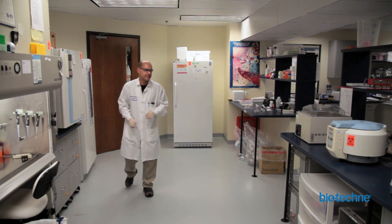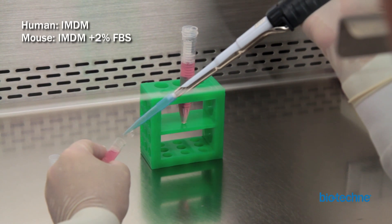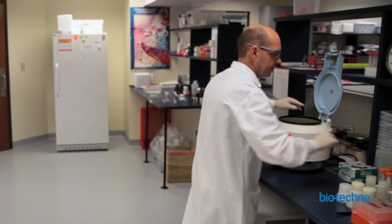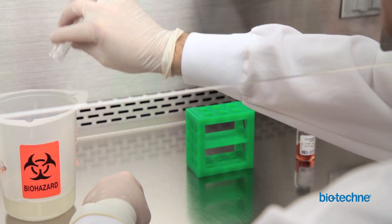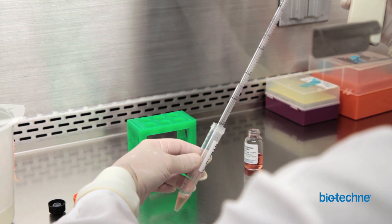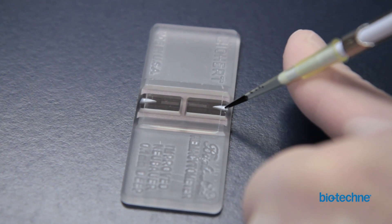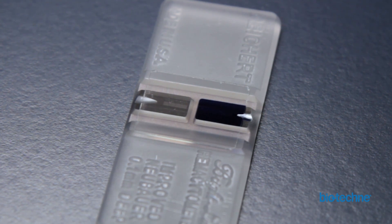Begin by thawing the methylcellulose-based media at room temperature for 30 to 60 minutes. While the aliquots are thawing, resuspend the cells in 10 milliliters of media. Note that the recommended media differs for human and mouse preparations. Centrifuge your cells at 400 times G for 5 minutes. After centrifugation, carefully discard the supernatant and resuspend the cell pellet in a small volume of pre-warmed media — cell resuspension solution for human cells and IMDM plus 2% FBS for mouse cells. Count the viable cells using a hemocytometer and a 10-microliter cell sample diluted in 0.4% trypan blue. Viable cells do not turn blue.